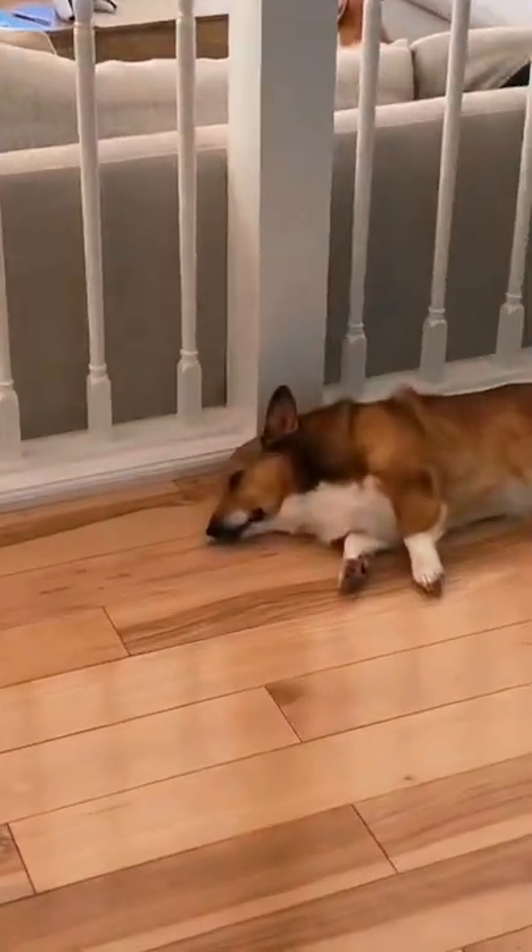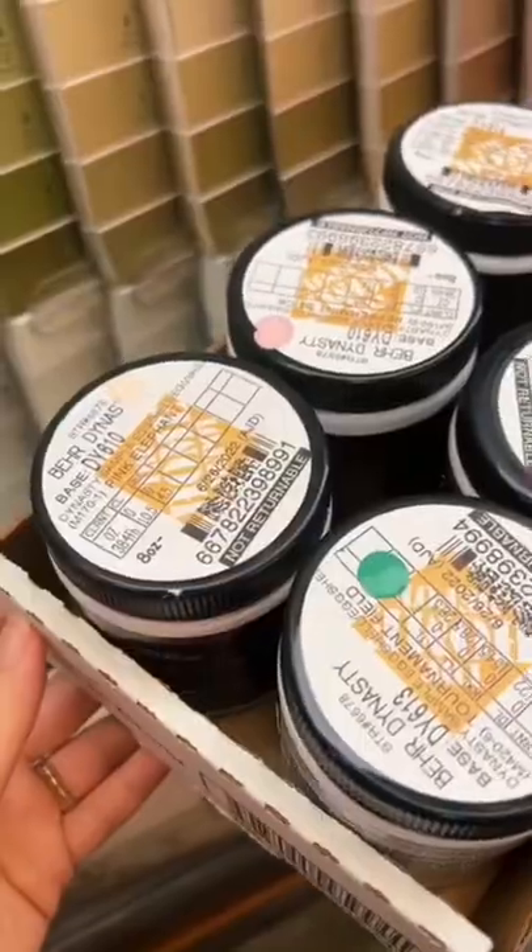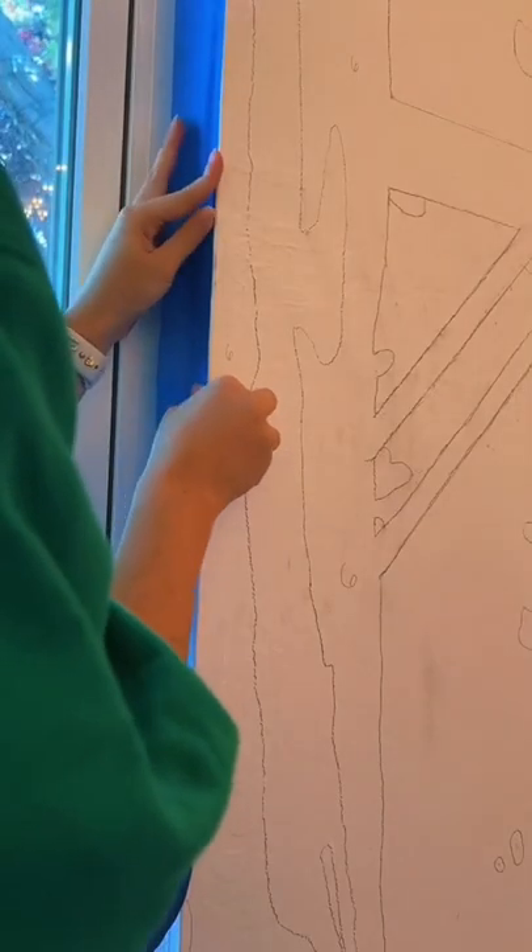Part two of painting my Star Wars Endor mural. First I went to Home Depot to pick up some brushes and some pink colors. Next I went home to change into my painting clothes and began taping.